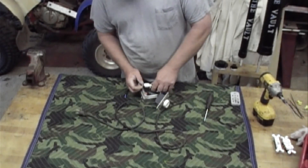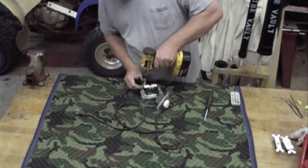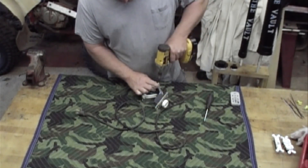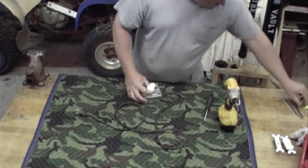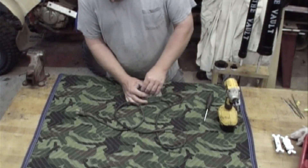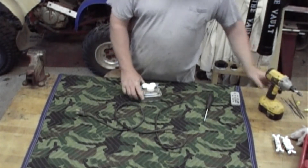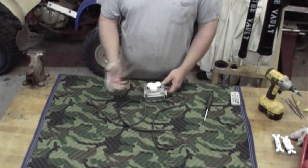Now just put your screws in and tighten them down — same way on your dimmer switch, just put your screws in there and tighten it down. There you have it. You just plug it into your 110 receptacle. Now you've got power coming in and you can control your light as a temperature control.